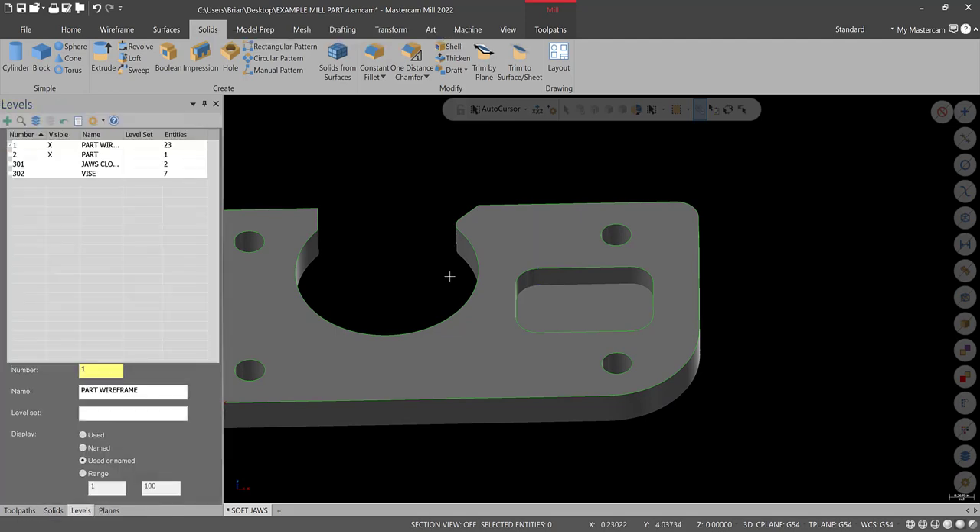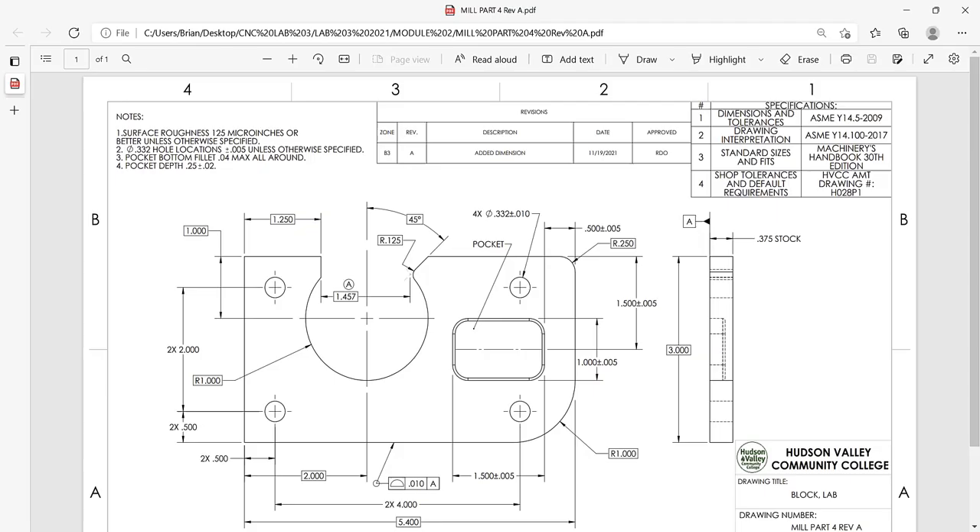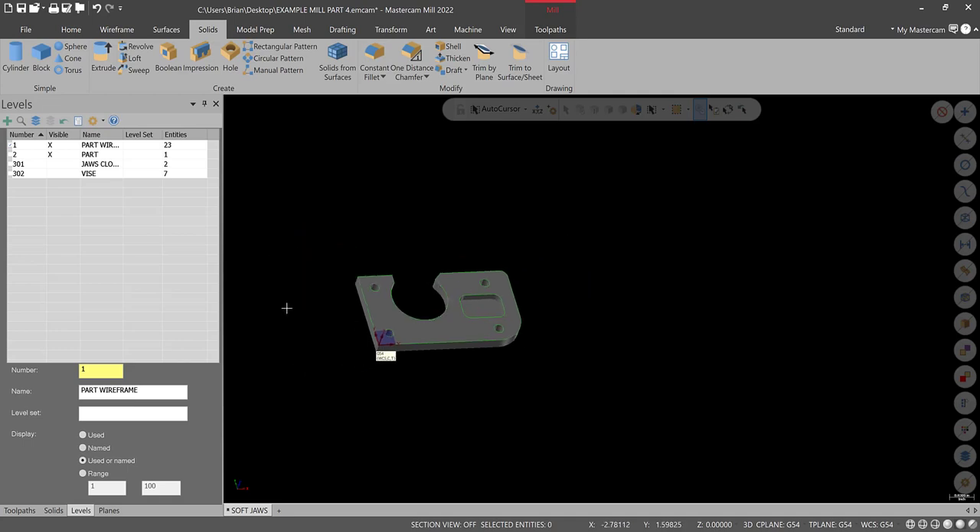Go to Solids > Extrude, chain that pocket, make sure you select Cut Body, and the distance is a quarter inch — the print says pocket depth: quarter inch, plus or minus 20 thousandths, so pretty wide open. Hit green check. I'm not going to bother putting a fillet in the bottom — the notes say pocket bottom fillet is 40 max all around, and most tools in the shop have a slight bull-nose, so I'll just create that with the cutter. This part is complete — save.